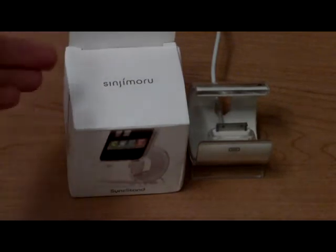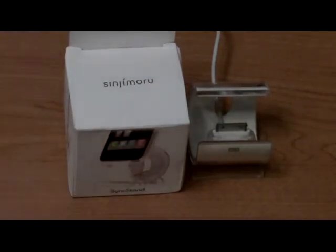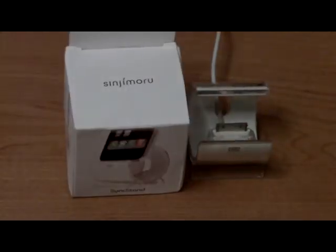The third stand is the Sink Stand from Sinjimuru.com. Their link will be down below in the description — they have quite a bit of products and stands that you can go ahead and check out. I'd like to thank them for sending this out to review.